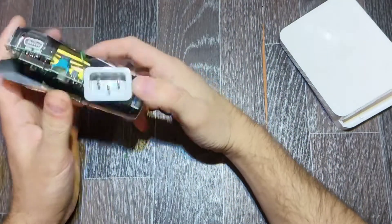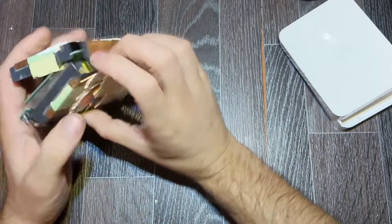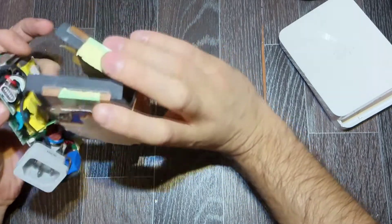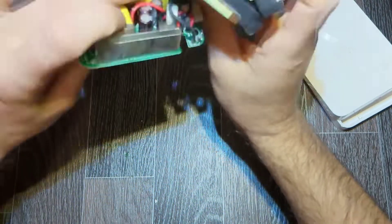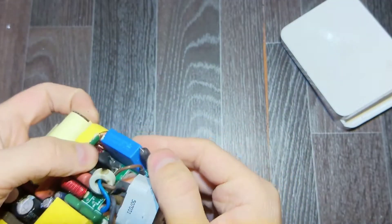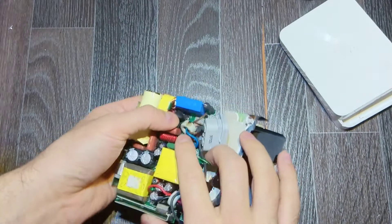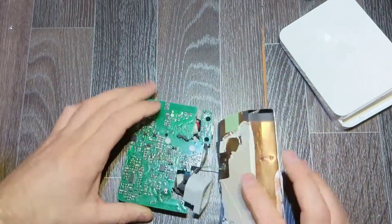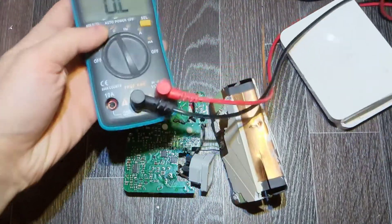I don't know exactly what equipment it's from — maybe a monitor, maybe a monoblock — it doesn't really matter. Let's remove the shield and see if we notice something. Here I can see the element — it's an NTC thermistor — and underneath I can see some burning. That's probably the element the man changed.